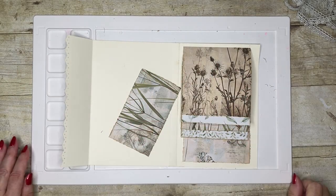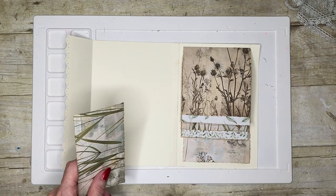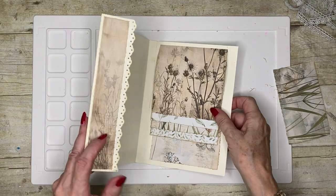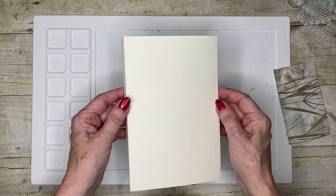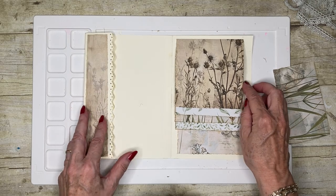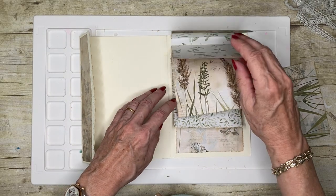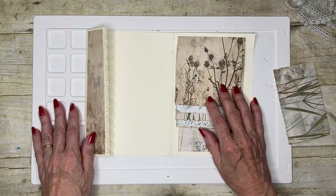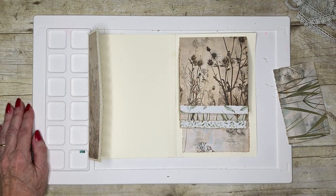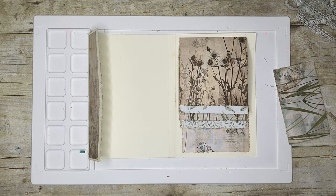Hello everyone and welcome to my corner of the world and the second part of creating this signature for my foliage junk journal. We did the first part in the last video where we created the waterfall pages and this little pocket. And so now we're going to carry on and add some more detail to it.